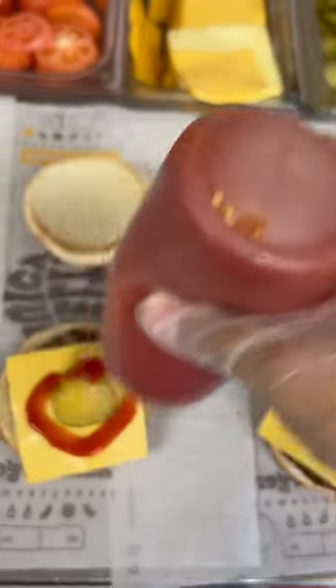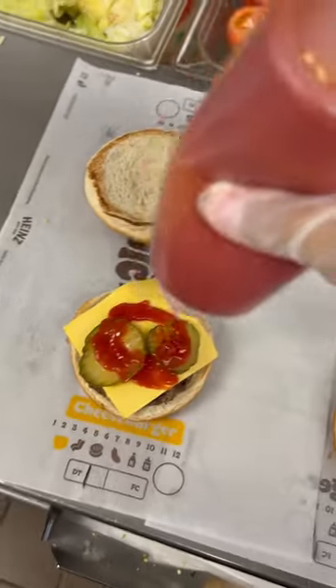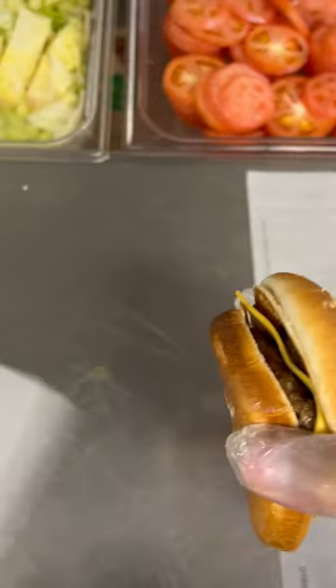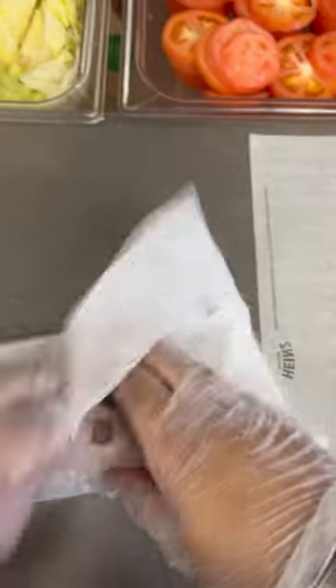Some people ask why it doesn't get mustard. I think only some states more down south get mustard, but at least where I've worked at, at all the locations I've worked at for Burger King, we've never added mustard to the cheeseburger. So yeah, that's why.